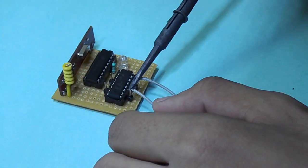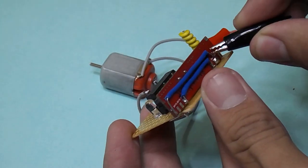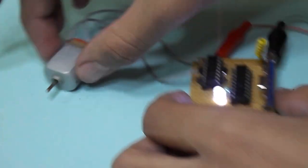By soldering a motor to the output of the L293D and again powering the receiver, the motor should rotate when a push button is pressed.